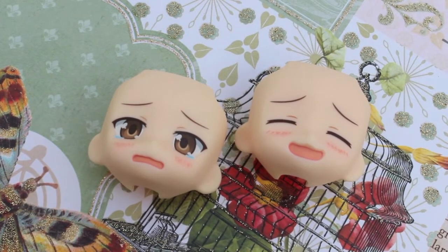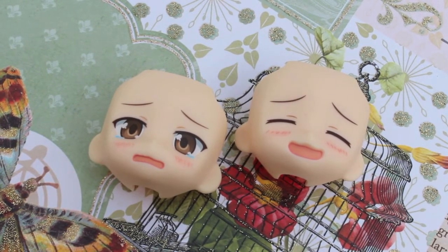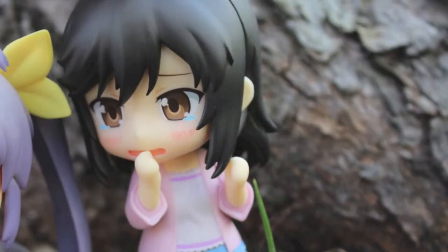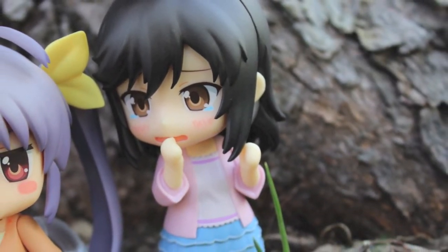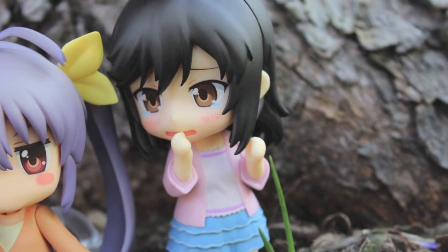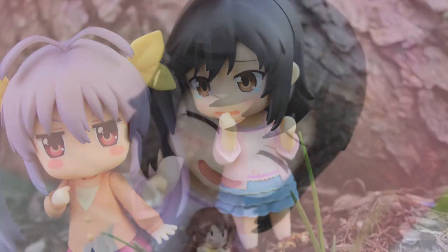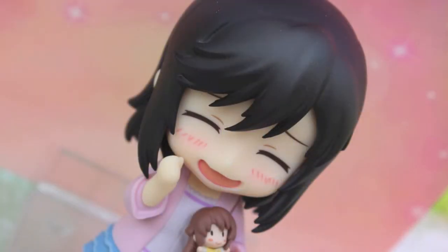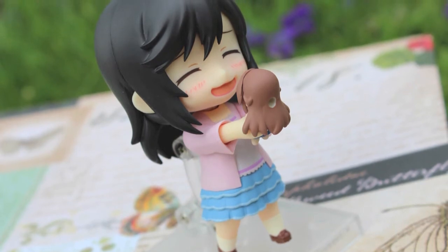Hotaru's faceplates are equally as adorable as Renge's. The first one is a crying, scared expression that is used multiple times throughout the story to solidify the fact that Hotaru is only a fifth grader, despite how mature she often comes across. The other expression is a super happy, pleased, satisfied expression that is reserved almost solely for when Hotaru is thinking of Komari-senpai.